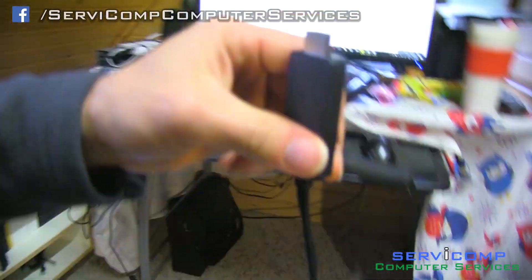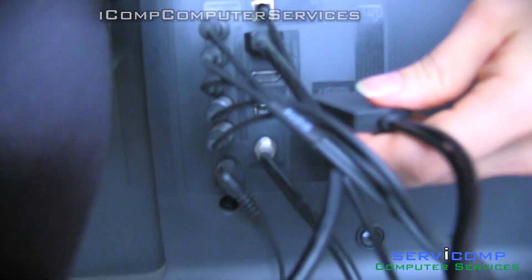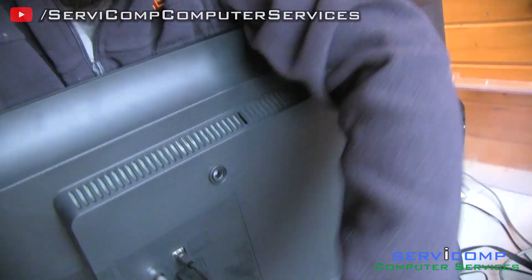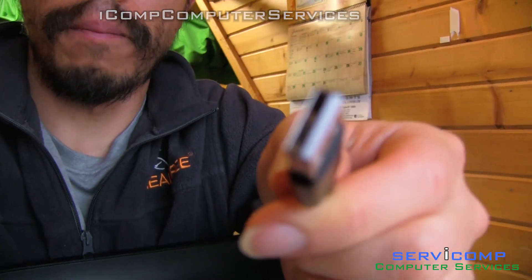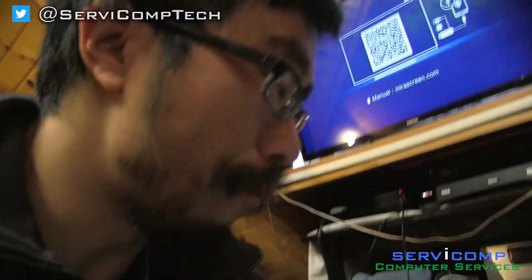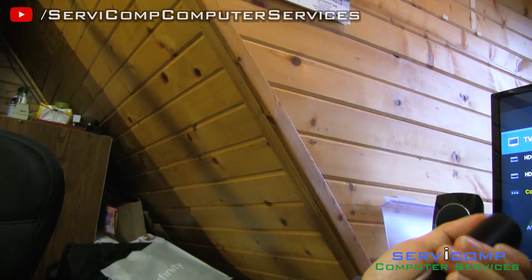I tried to plug it in — I put the HDMI plug in the back of the TV. Apparently you also need to plug in a USB for power, so that has to be plugged in too. Luckily I have a USB port in the back of my TV. The problem was I wasn't seeing anything — it just showed a Miracast screen. You also have to make sure to select the right HDMI input; mine's on HDMI one.